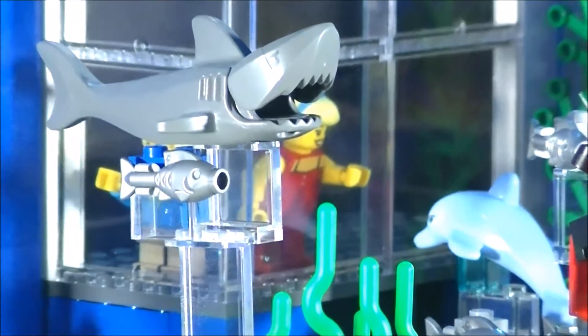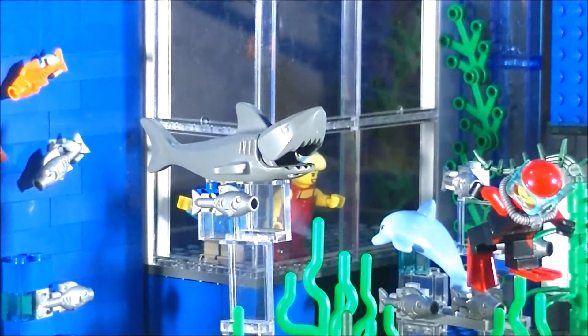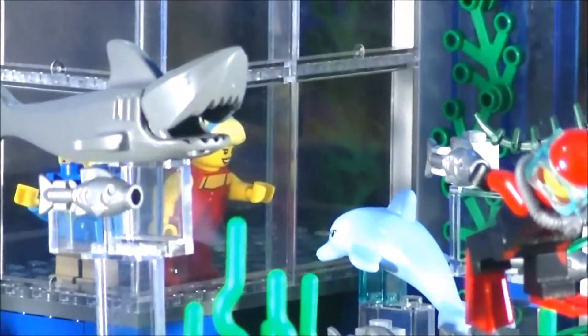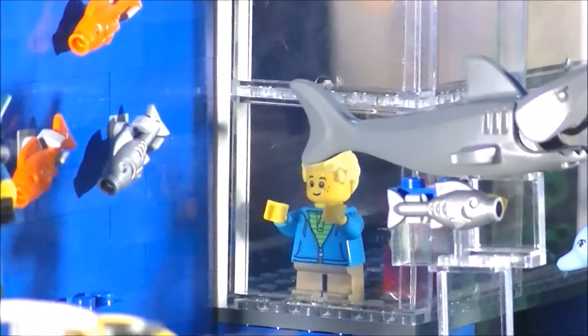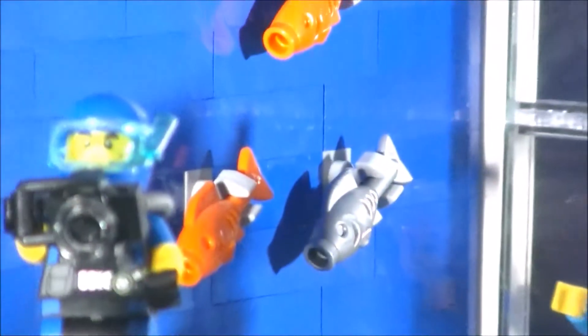Behind the shark, I don't know if you can make it out, but that is like the underwater observation area, and the little girl is trying to get the attention of this dolphin here. A little boy there is looking at the school of fish.